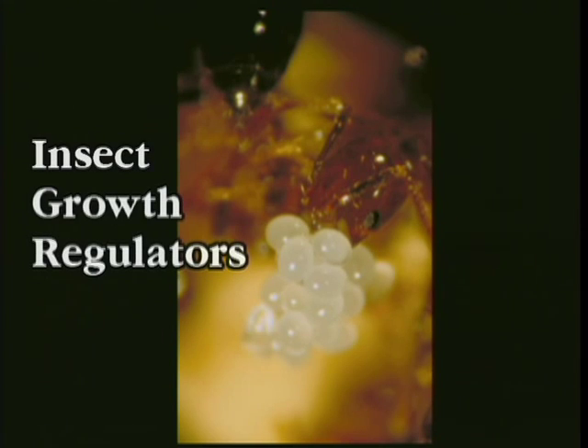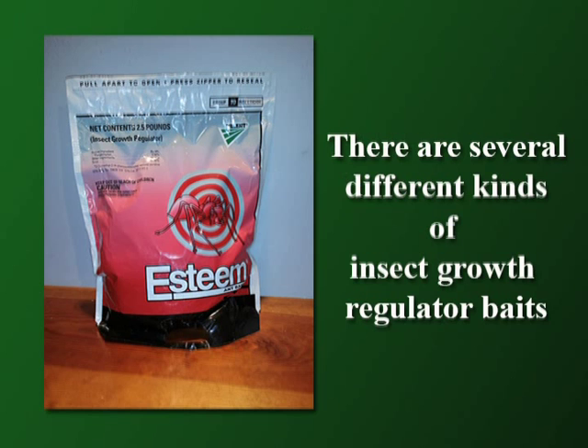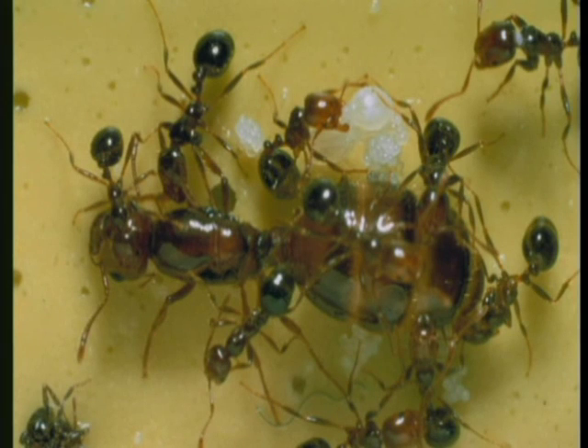Baits with an insect growth regulator or similar compound reduce the production of viable eggs. They do not kill the queen or the adult workers, so colonies decline more slowly. The slow decline of existing colonies prevents new colonies from developing for up to a year after application. Results from broadcast applications in late spring or early summer can be seen in 6 to 12 weeks. Insect growth regulators usually provide 6 to 12 months of control, depending on how soon new fire ant queens reinvade the area.